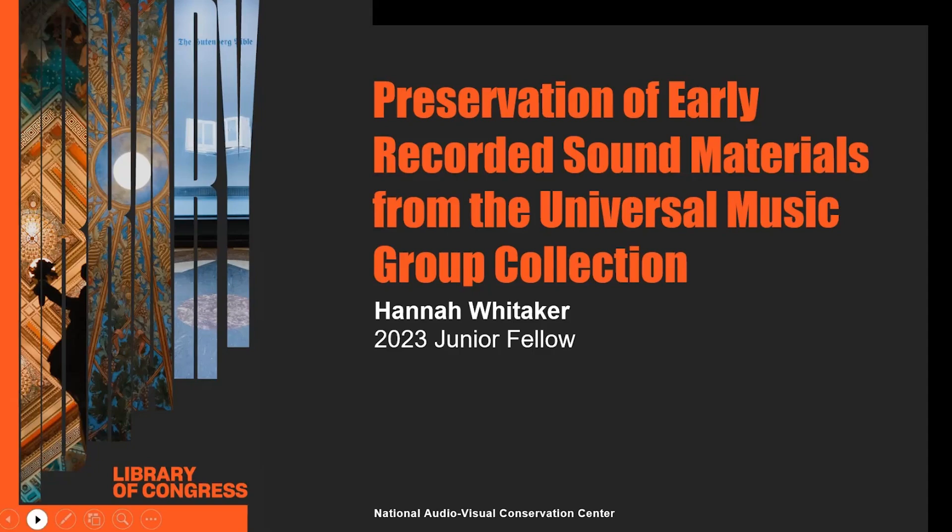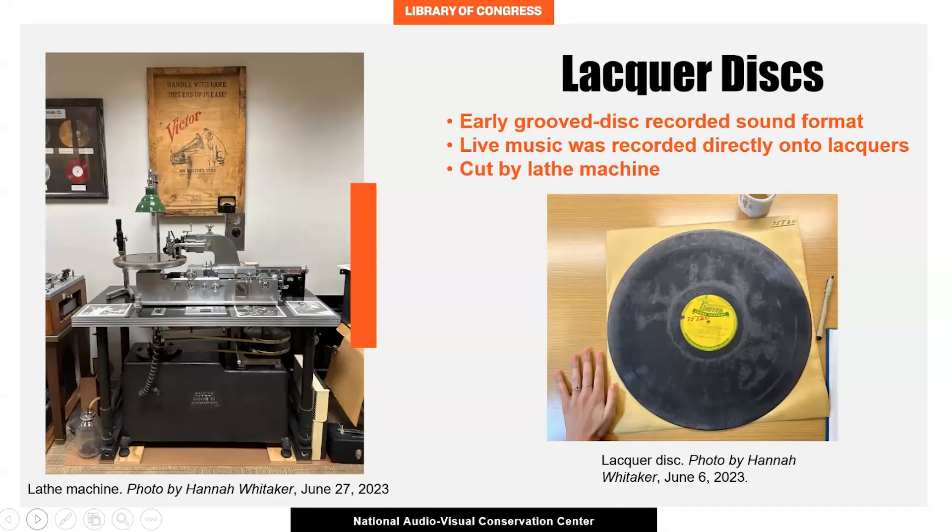You may be wondering what a lacquer disc is. Lacquer discs are recording blanks used in the production of 78s, 45s, and vinyl records. They're one of the earliest group disc recording formats and were used primarily throughout the 1930s, 40s, and early 50s to capture live recording sessions. The discs were made by coating an aluminum disc — or glass, as was used while aluminum was being rationed for the war efforts — with a thin layer of nitrocellulose lacquer.